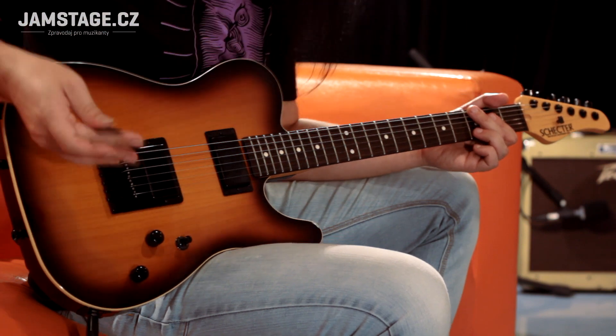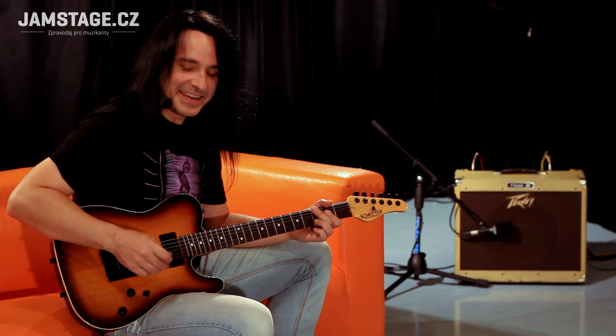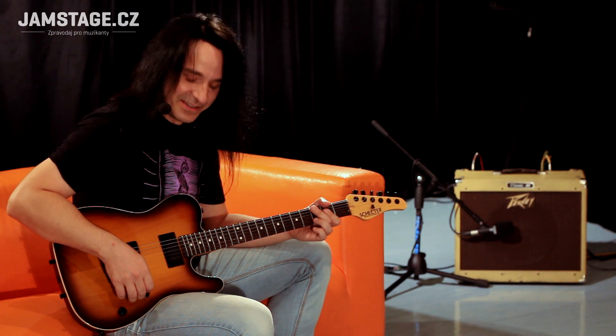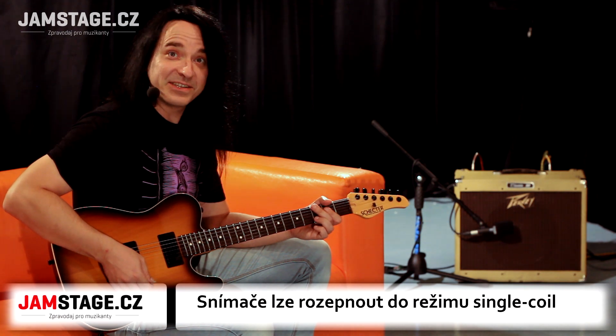A protože to vypadá jako telecaster, i když, jak si později ukážeme, je to pravověrný šektr – to znamená, že je to v podstatě hustá kytara – tak ho budu ze začátku trošku trápit a budu se z něj pokusit dostat nějakej telecastrovský zvuk.